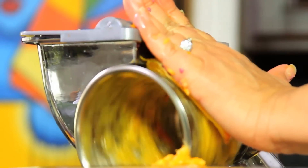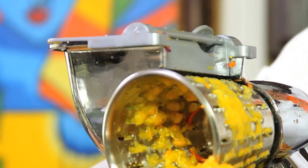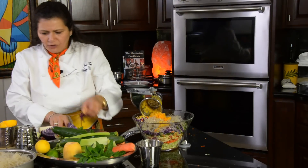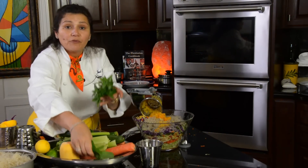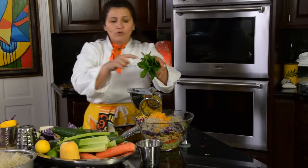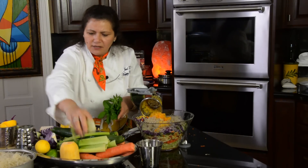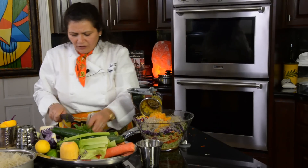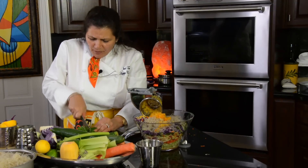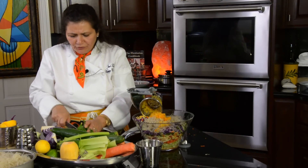We're going to mix it all up so you don't need to use any salad dressing — this is the best dressing in the world. I'm going to chop up some mint from my garden. This is mint and oregano. As I mentioned, oregano is great for preserving the food — it's antibacterial and antifungal. Just chop it up a bit and roughly throw it in there.